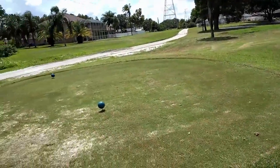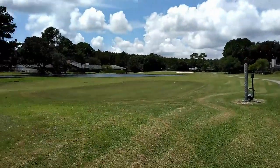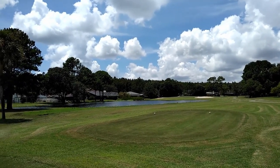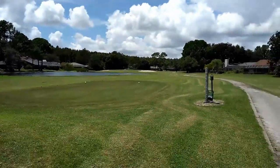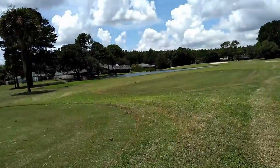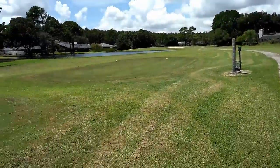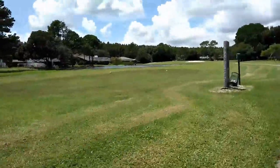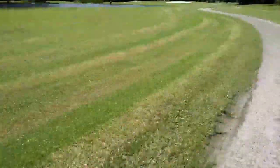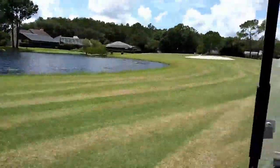We've got this lovely par 3. Tees are playing here, sometimes they're playing back there. The wind's probably 15 miles an hour. Distance to the pin is 175, up the hill — so I'm probably going to hit a 190-club. Sorry guys, did not get the shot recorded — it stopped after 3 seconds, that's what happens when you record on a cell phone. Ball landed in front of the left bunker but I think it plugged, because everything is so mushy out here. It's been raining in Florida for the last two months.